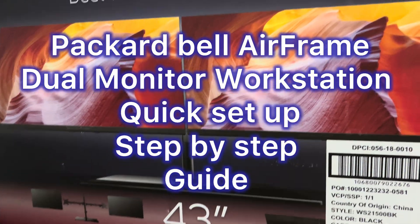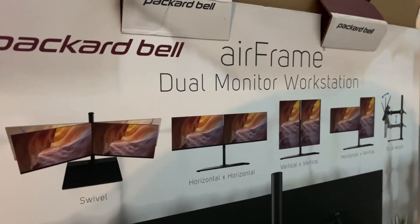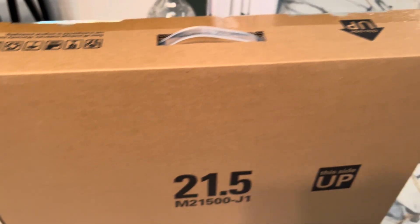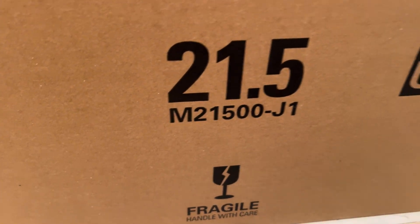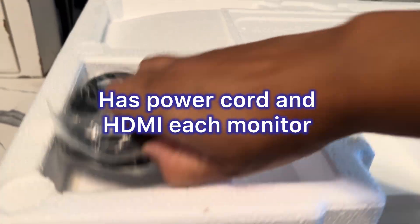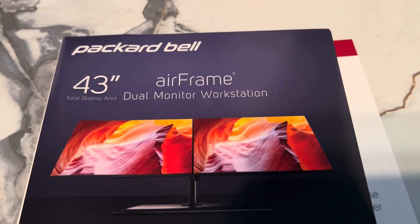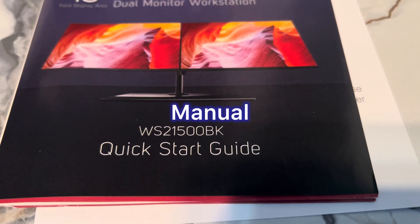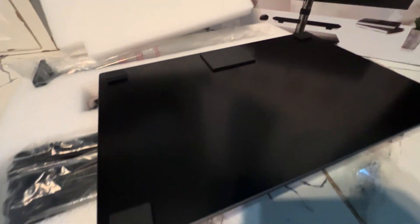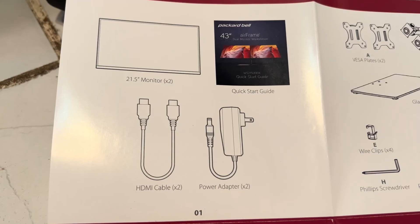Here is the Packard Bell Airframe dual monitor workstation — this was a purchase target. It's just a quick setup. It came with three little boxes inside. The monitor is 43 inches total but 21.5 inches for each monitor. You get a power cord and one HDMI for each monitor. There's a quick start guide with a picture, which makes setup easier.